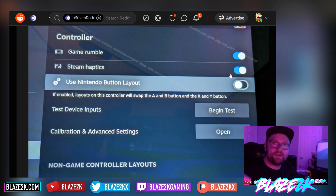You go into the controller settings and there should be an option in the beta software — it'll probably be in one of the stable releases at some point. There should be that little toggle that says 'Use Nintendo Button Layout,' and boom — A and B are swapped, and X and Y buttons are swapped also.